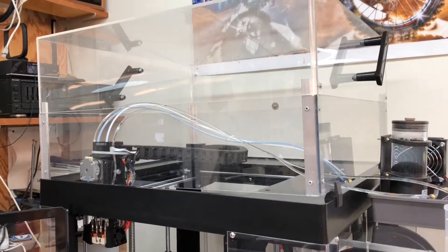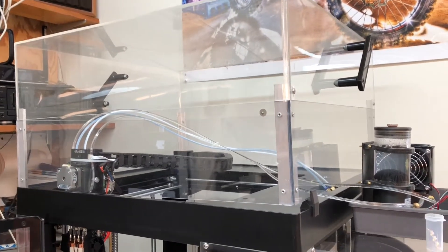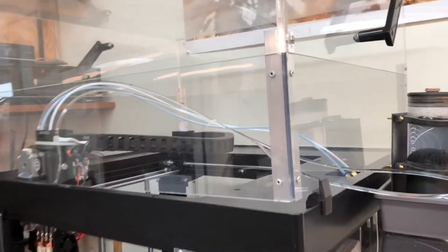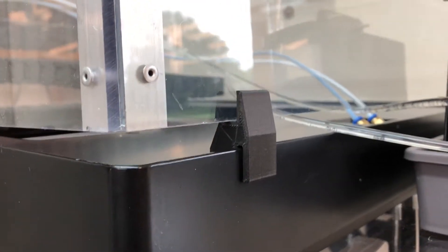I may do a test and see if the extra weight is creating a problem on the prints, but honestly at this point my prints look great. I bring my water tubes straight out under the edge, so I created these little lifts — just a little STL file.